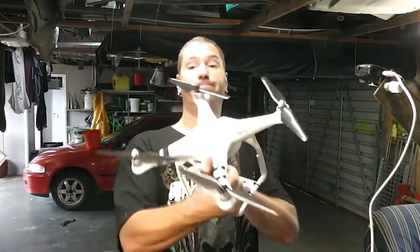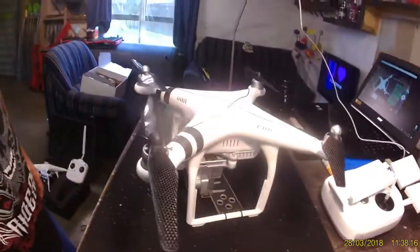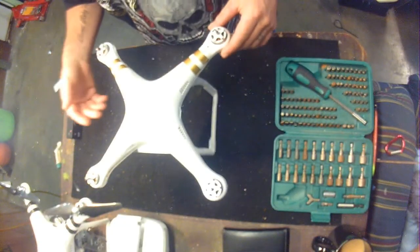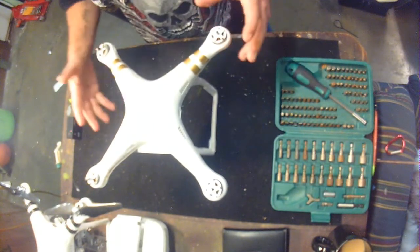This is my Phantom Pro — it's a good drone. I'm going to show you on this drone right here. This is a mock up, just an empty case that I had, but it still has all the gear, just not bolted in.